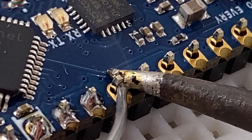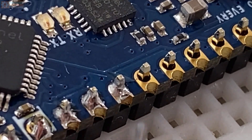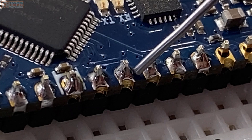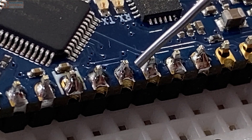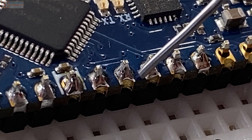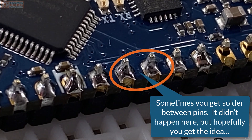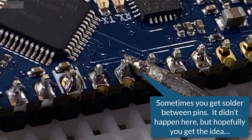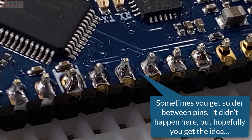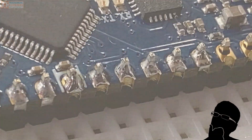If you don't solder often, or you just make mistakes from time to time, you could get into a situation where two of the pins get soldered together. This is bad, and you'll want to use a warm soldering iron to try to remove that excess solder from between the two pins — that is, assuming you don't have a solder sucker or something like that.